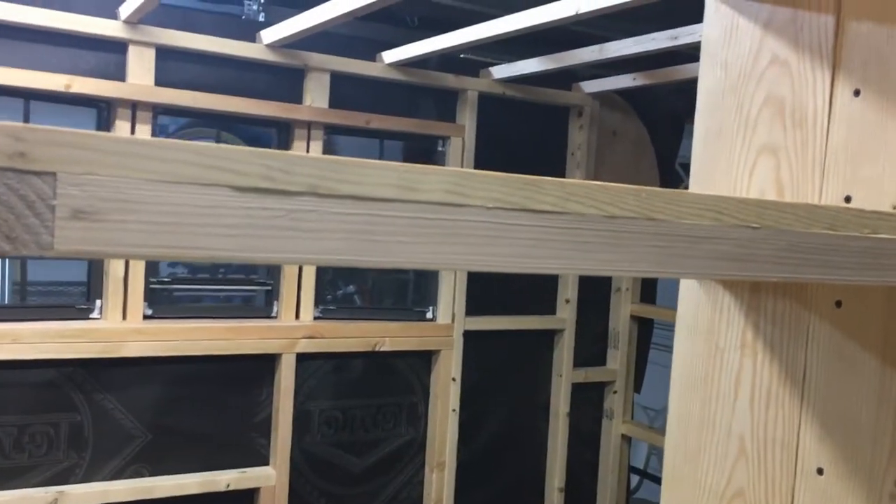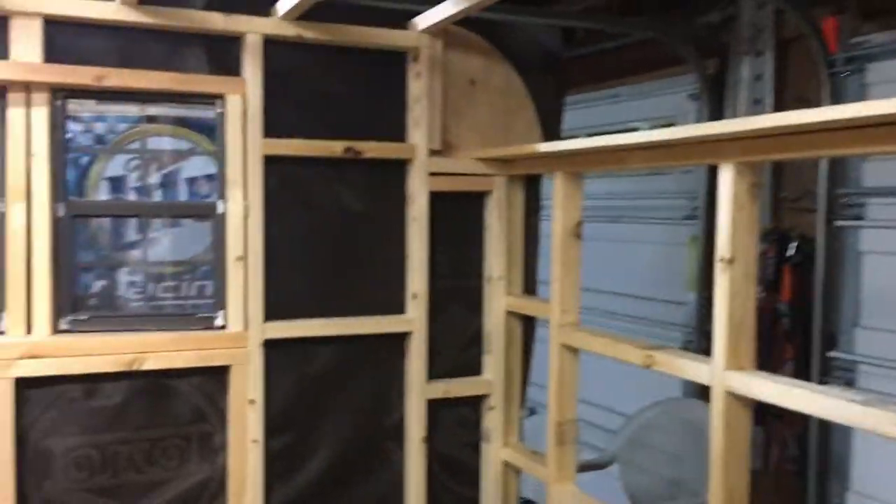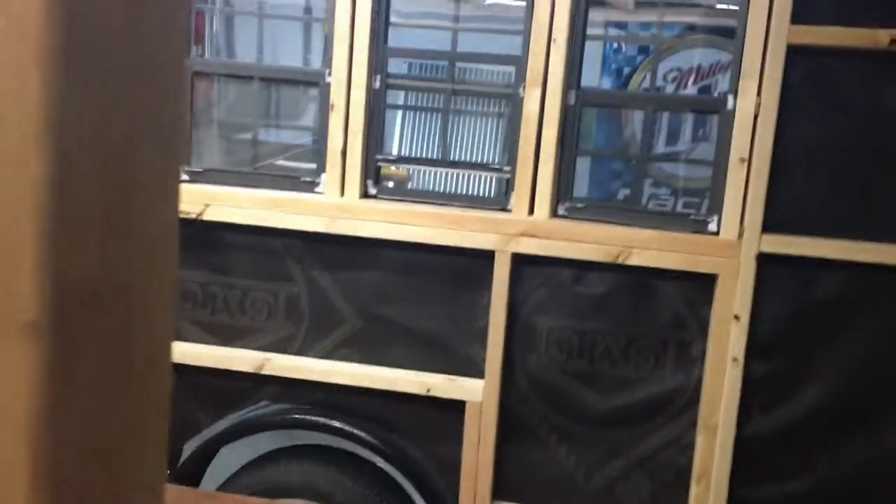I'm not sure how it will hold up in the weather, but I do live in California, so it doesn't rain too much — although it has this year. It's got a nice large door; I wanted a large door so I can lean in and grab stuff.